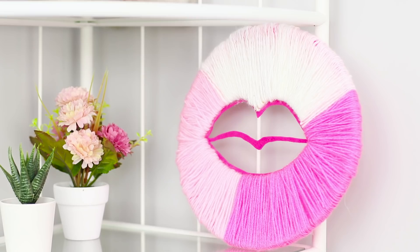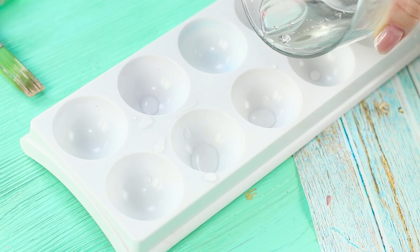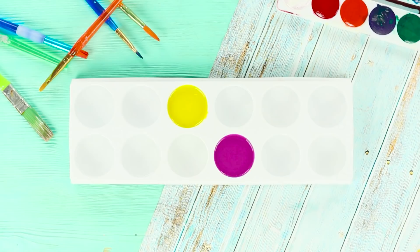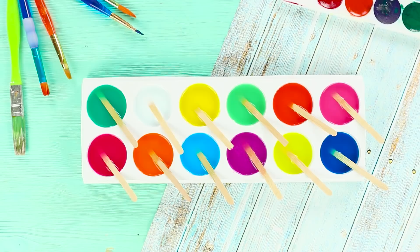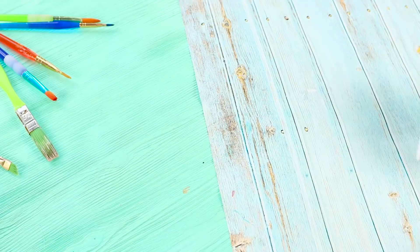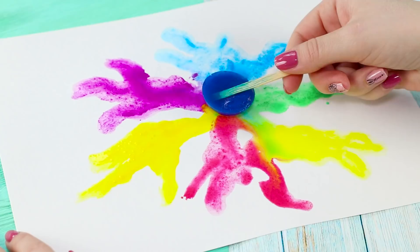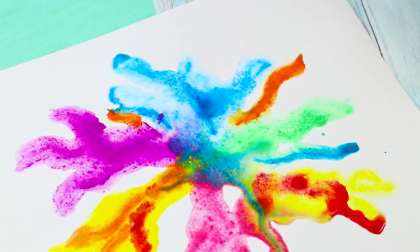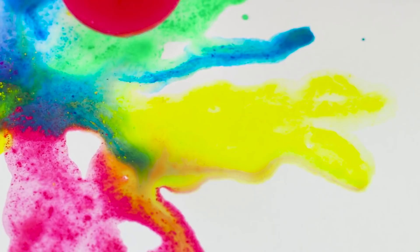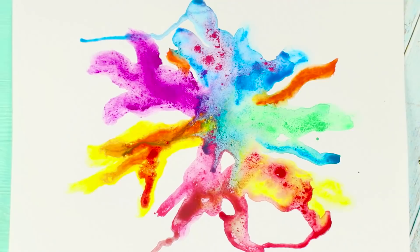Now let's prepare a plastic mold — you can use an egg tray. Pour water into the cells and dilute paints, using as many colors as possible. Break coffee sticks in half and immerse them in the tinted water. Freeze the molds, then remove the colored pieces of ice. If you apply the bright ice on paper, it leaves beautiful bright traces. The paint beautifully spreads on the water, mixes with other colors, and creates an incredible painting — the creative process is just fascinating!